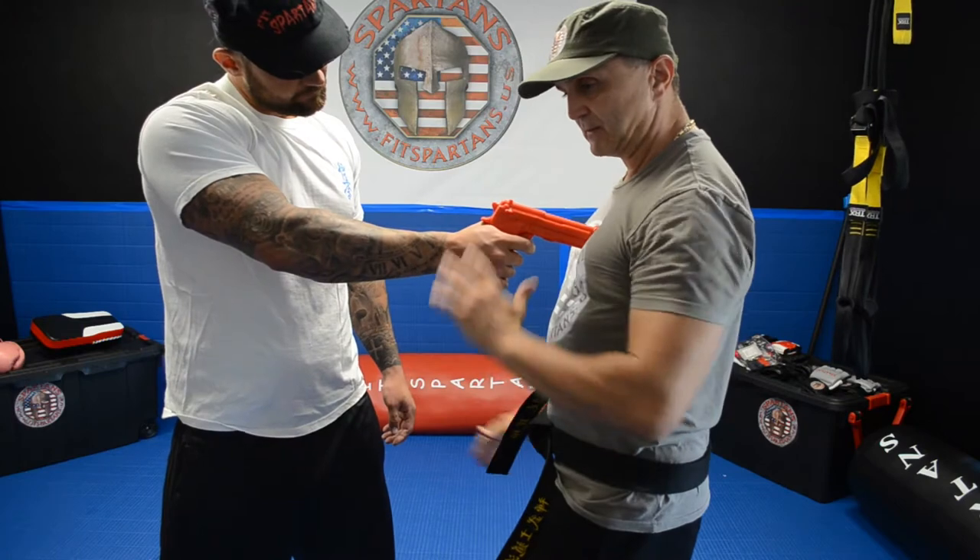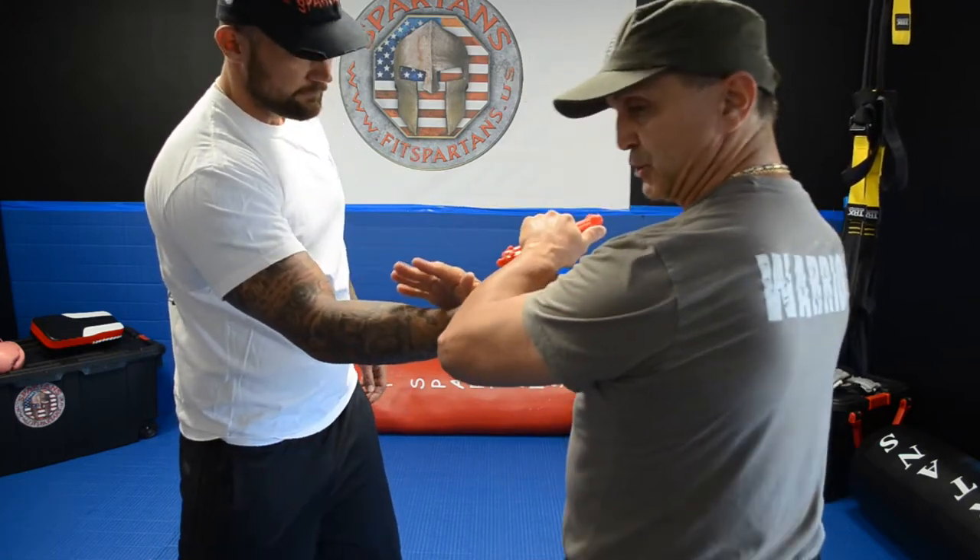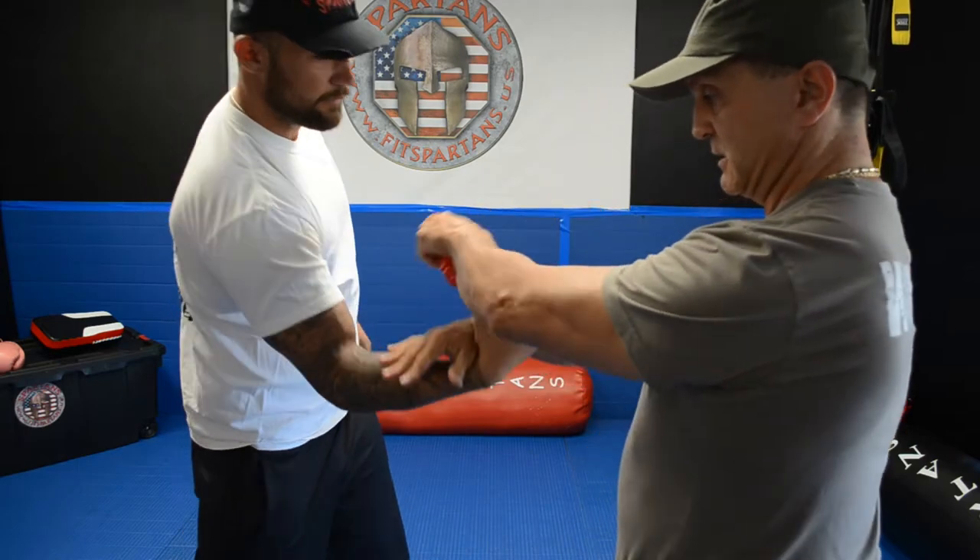At the same time you got the pistol, you put your hand, you go to the side a little bit, and you get the gun.